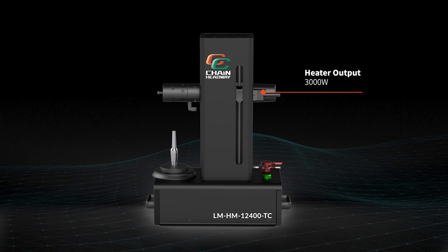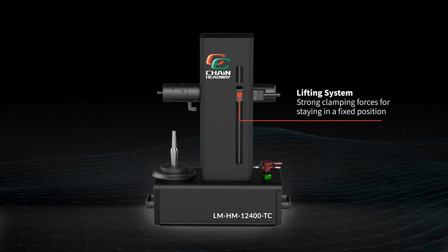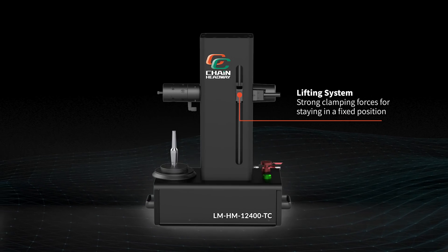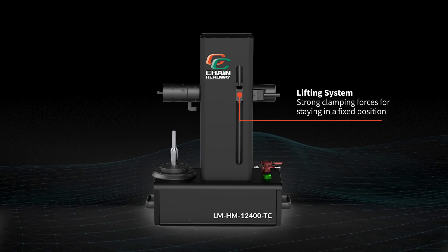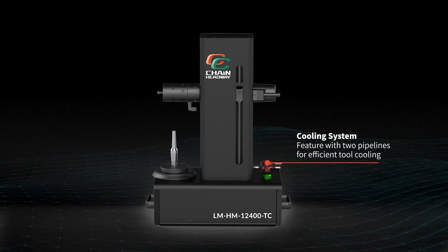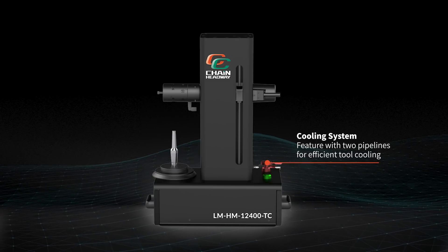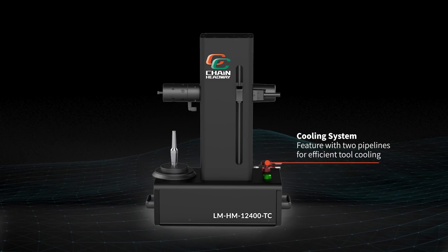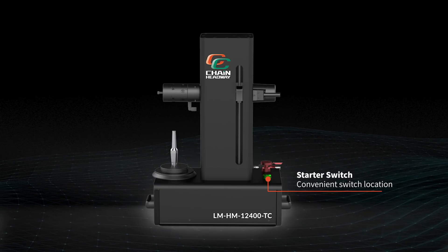This is a 3000W heater output. The lifting system has a strong clamping force that could help stay in a fixed position. For our cooling system, there are two pipelines with compressed air, and that could reinforce the process of cooling down the internal coil.